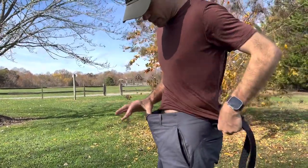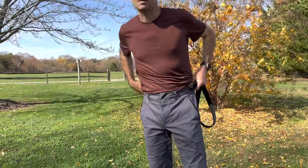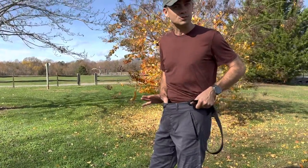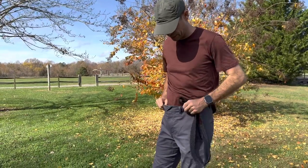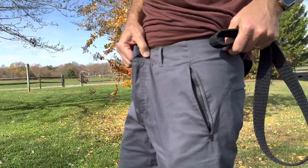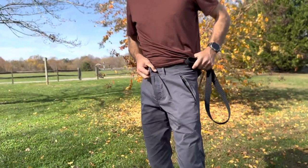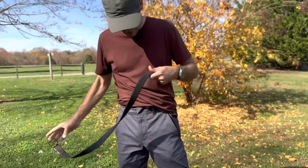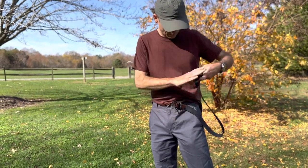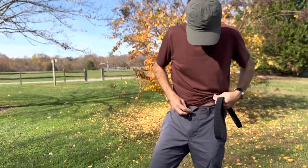Look at how much room I have right here — this is an extra small and it's just wild how much room there is. I mean, there's no way in any other brand I could wear extra small anything, so maybe there's a reason for that. I know I'm being a little picky here, but you'd think an extra small pant wouldn't have this much excess room in the waist.